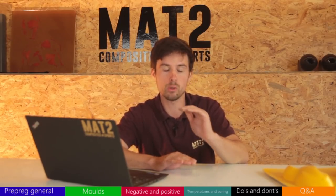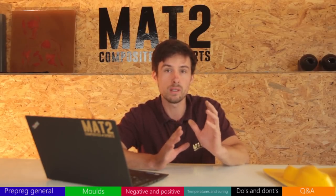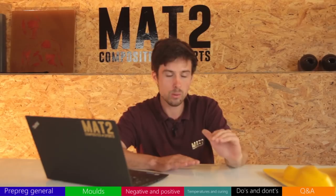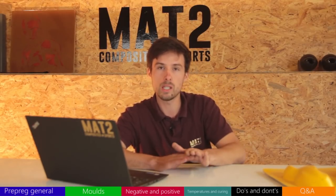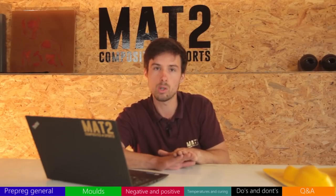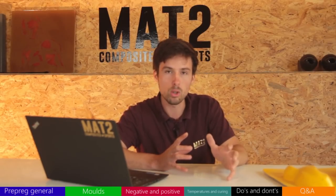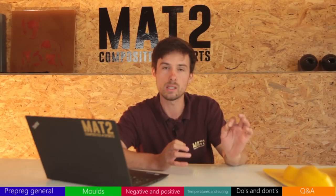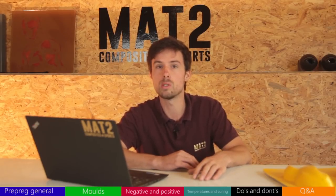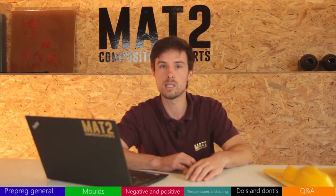A last tip about the Easy Composites prepreg: when it arrives it has a brown backing layer and a blue side. If you want the best results, place the brown side face-down onto the mold surface — remove the brown backing as the first layer into the mold. The brown side is slightly more tacky and more resin-rich than the blue side. That's maybe worth noting if you're looking for that last 2% of better results.